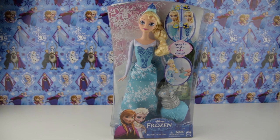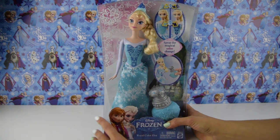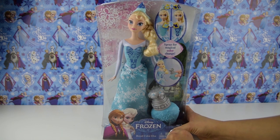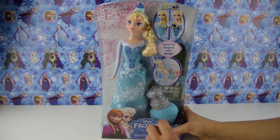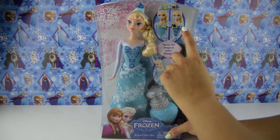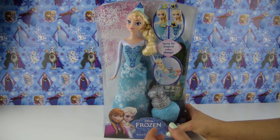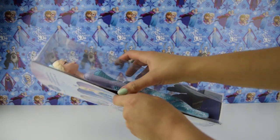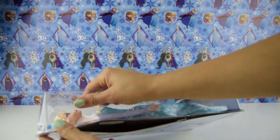Hi boys and girls, Toys Superfan here with this Disney Frozen Royal Colour Elsa. I have been super excited waiting to open up this package — it is just so cool. You have a little vial here which you can fill up with water and use as a spray to change Elsa's dress. You can see here the two colours that we can make Elsa's dress turn into. So let's go ahead and open up this package and see exactly how we can change the colour of Elsa's cool dress.